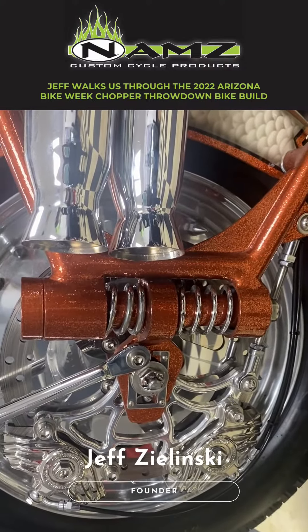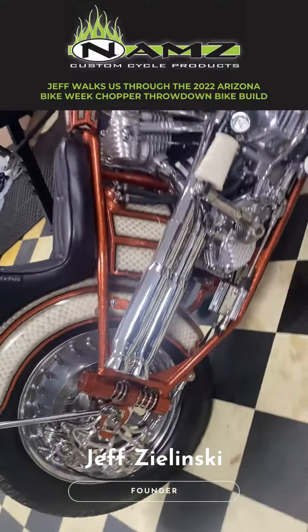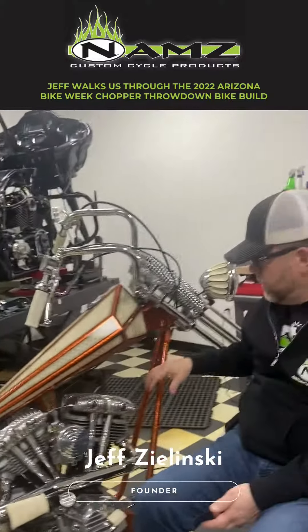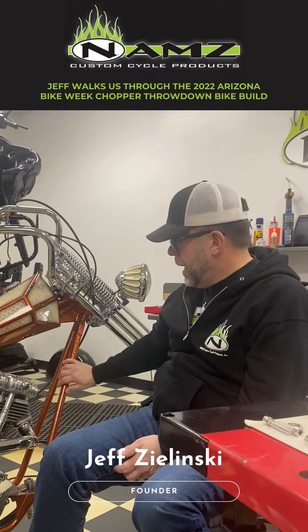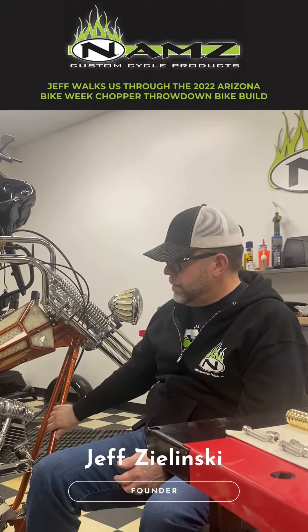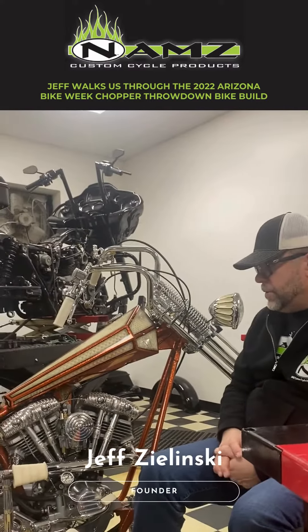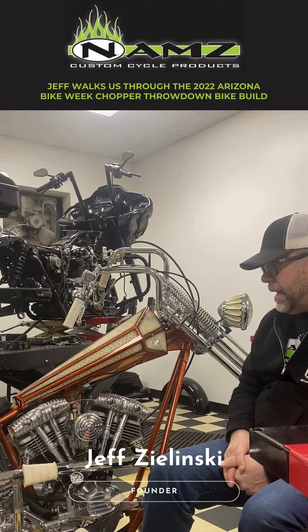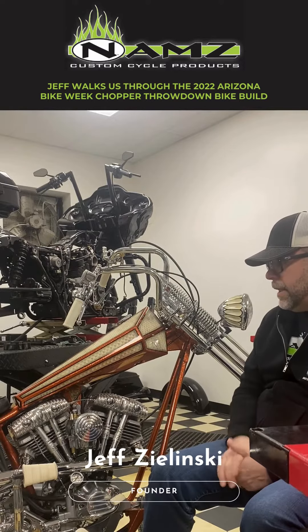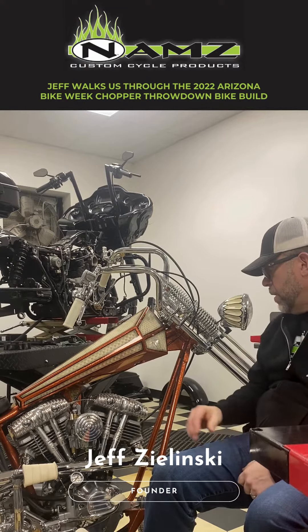I'm a very detailed OCD kind of guy. Rob Roll and Donnie Smith stretched the frame for me, made it really long, and I bought a wrecked '79 shovel head — that was the donor motor and transmission. My right-hand man Mike Allerton and I came up with a list of things that we were going to do, and I think we accomplished it. We had some guys in the industry that hooked us up with some really good parts.